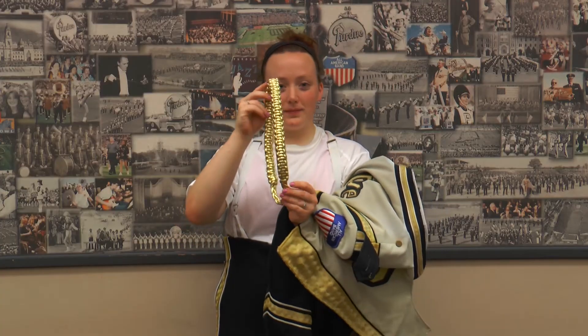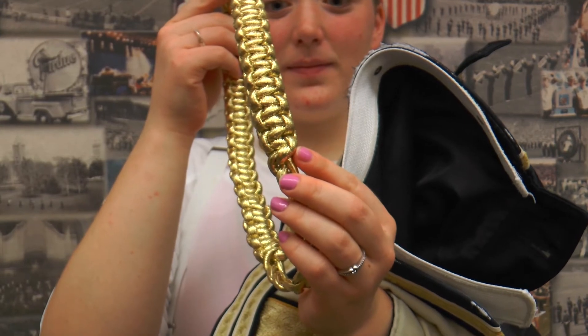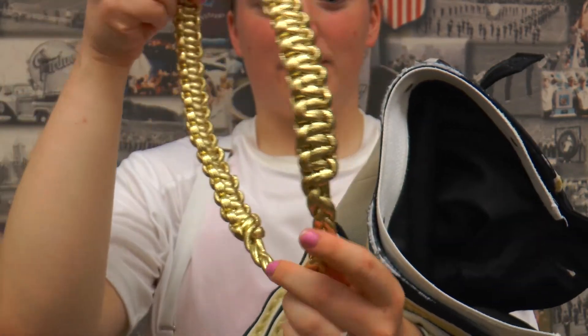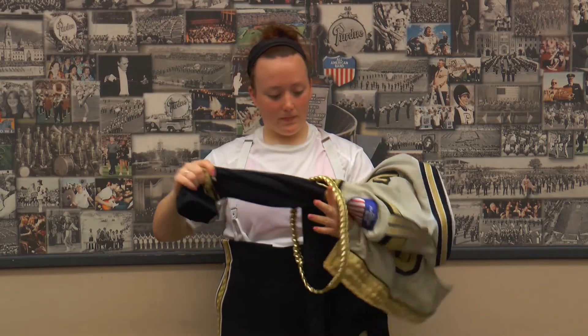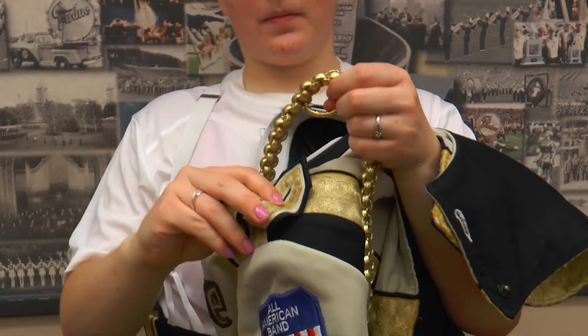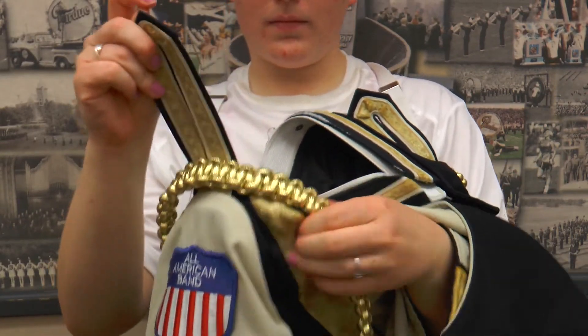Next come the braids. If you look at the braids, there is one side with a knot and one side without. The side with the knot will be the side facing the front. After you pull the braid up the sleeve, slide the shoulder flap through the loop at the top of the braid and button it. Repeat this for the other side.